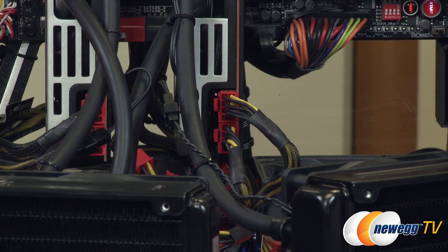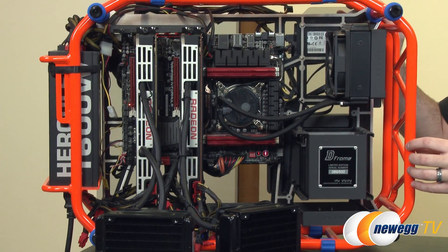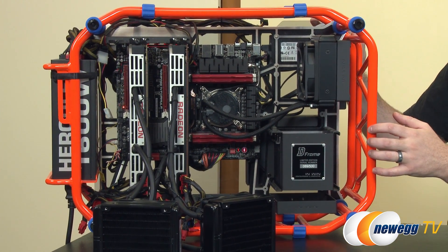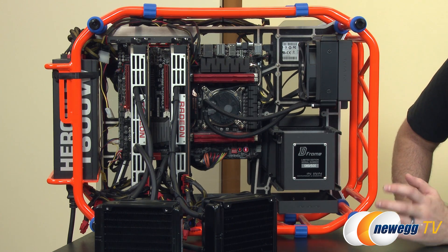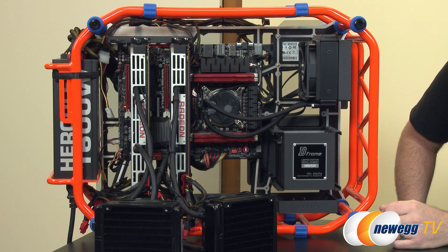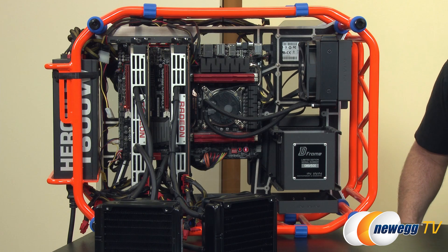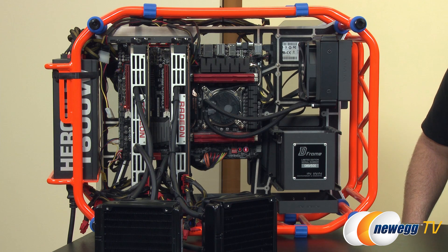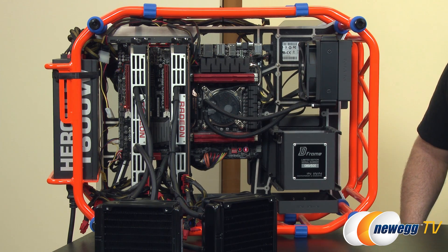The entire system was drawing about 1300 watts under load with two 295 X2s. I also did a test with a single 295 X2 — that was drawing about 680 watts total at peak, though those numbers will vary depending on the benchmark or game being run. I'm also testing against a Kraken G10-configured 290X in Crossfire, which was actually hitting about 700 watts — so you will draw a little bit less power with this configuration than with a two-way 290X.